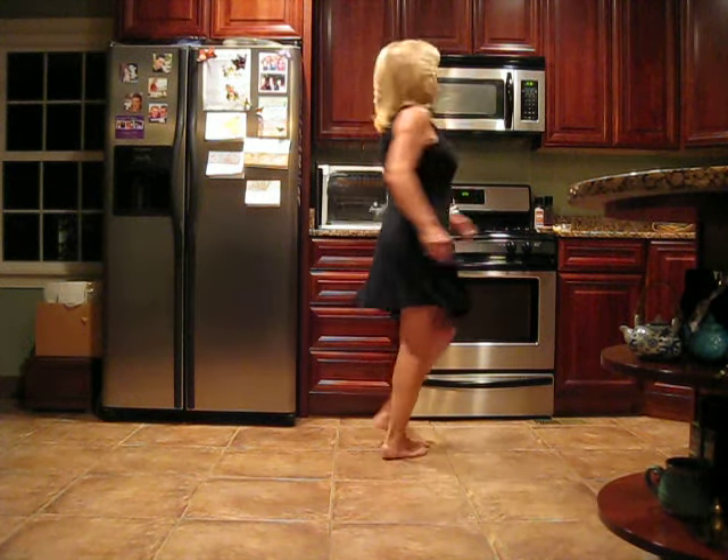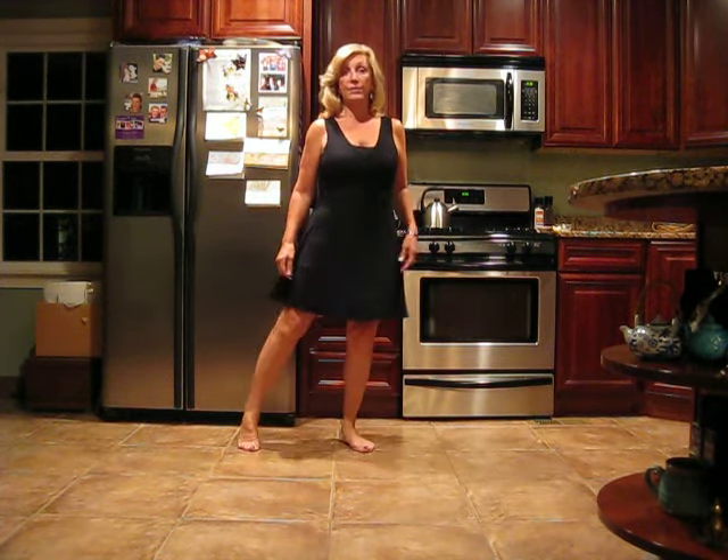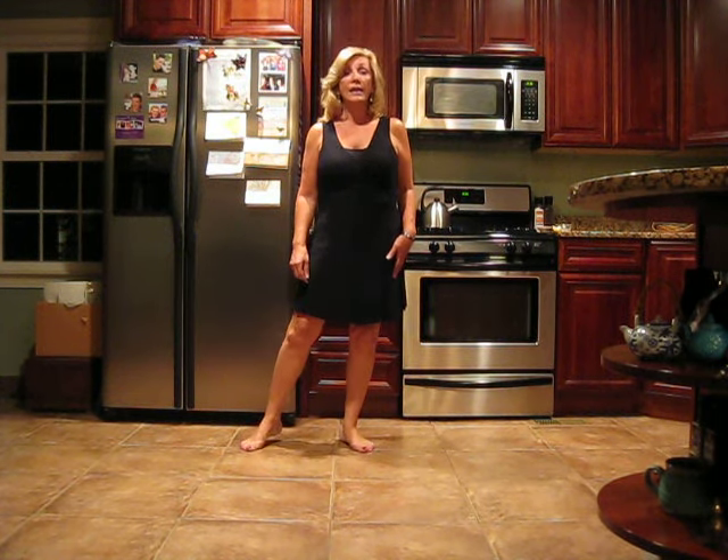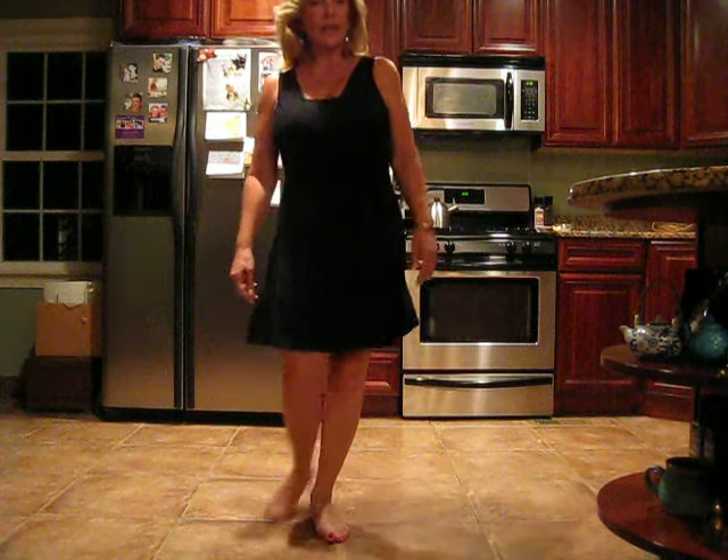Turn, triple forward, triple turn, step pivot turn, step pivot turn. And then the dance begins again.